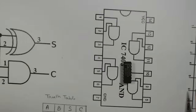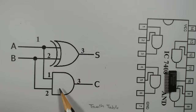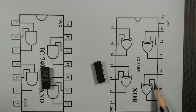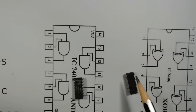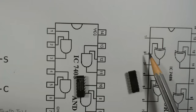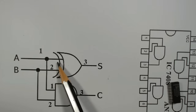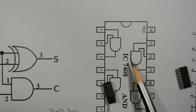Now we will implement it. We need one XOR gate and one AND gate. In the 7486 XOR gate IC there are four XOR gates, but we only need one — we will use pin number one, two, and three. Pin number one and two are the inputs and three is the output.